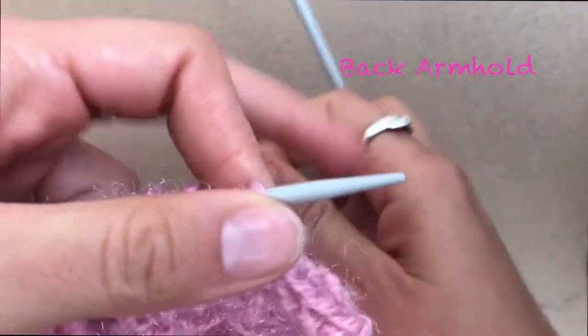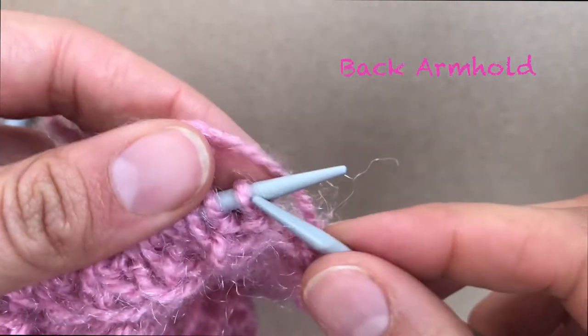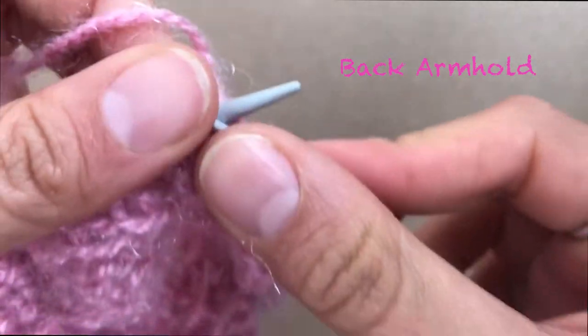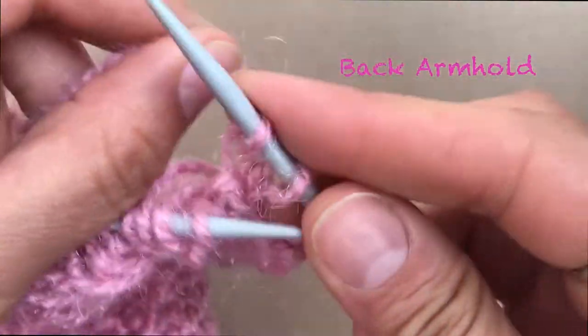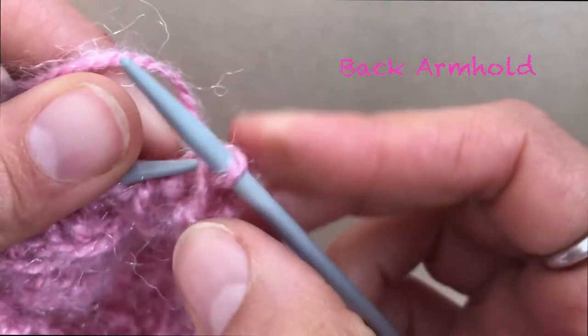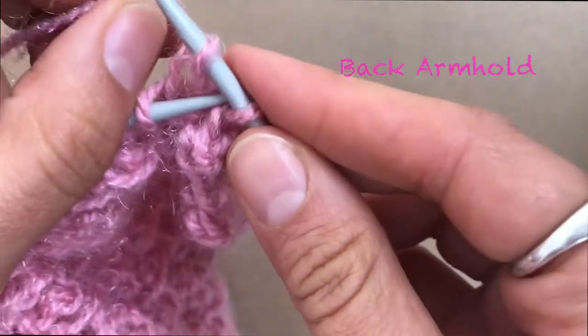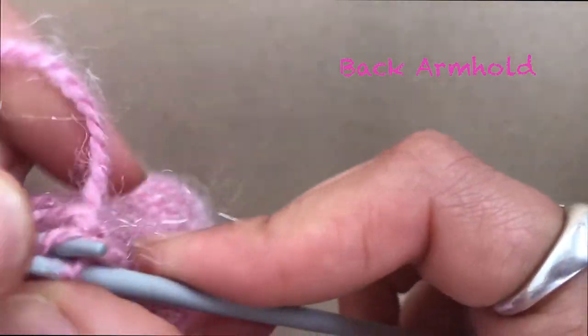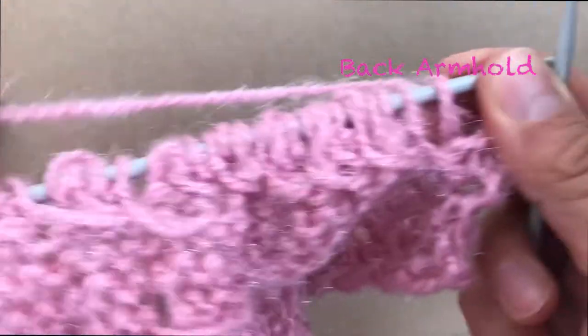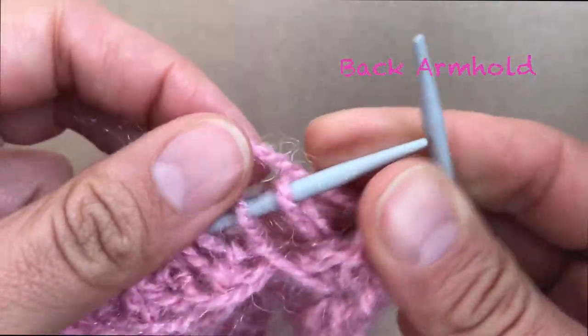Now we are going to do the fourth row of decreases — again decreasing three stitches. So we do decrease one, two, and three. There you go — three stitches decreased. Finish your row.